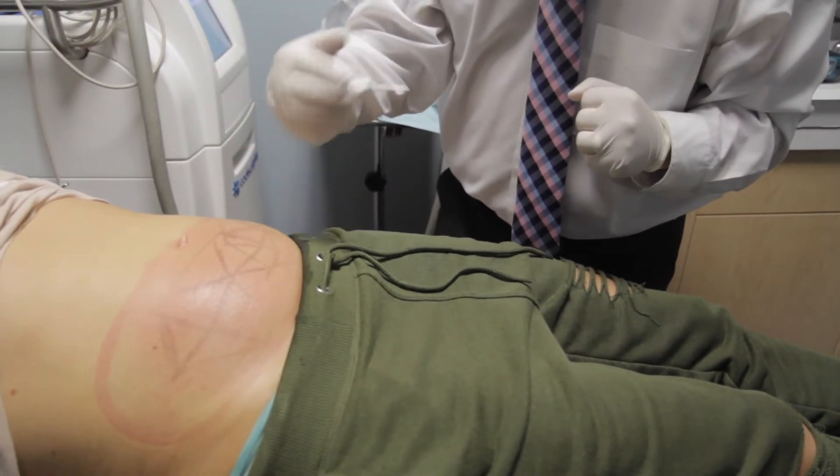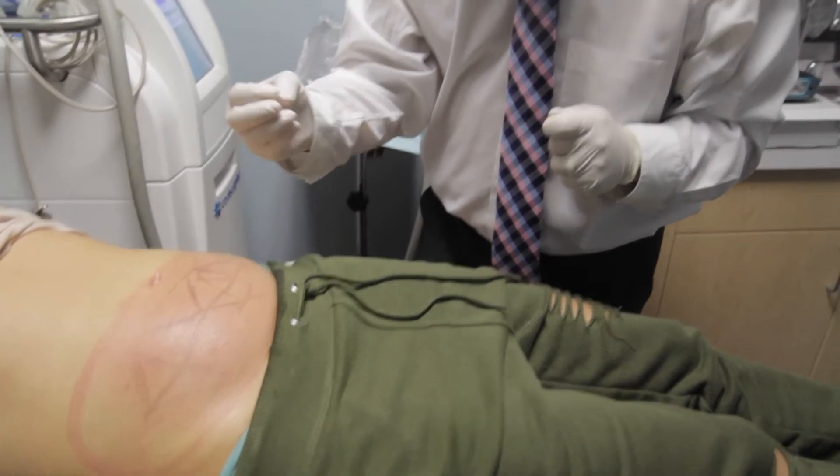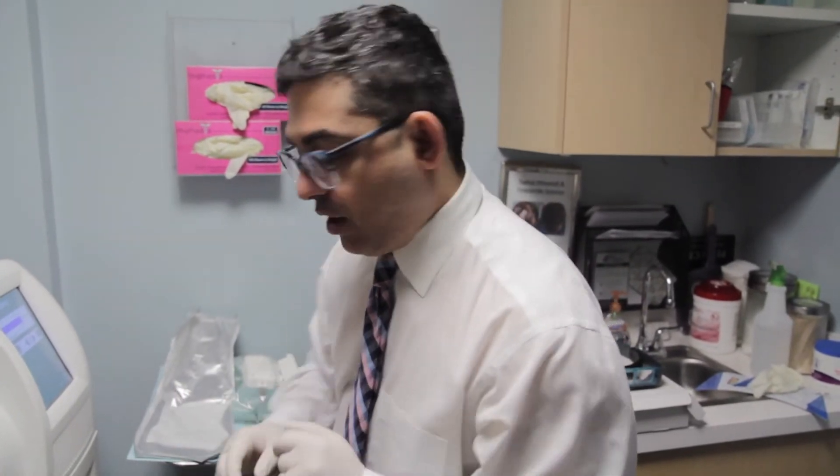Once the fat freezes, over the next three months that fat gets dissolved and is excreted out of your body. Now I'm going to demonstrate how to apply the CoolSculpting suction device onto the skin.